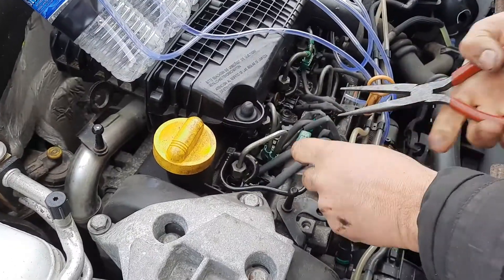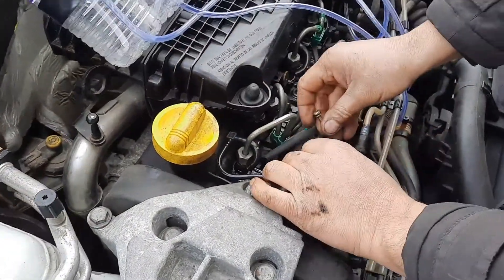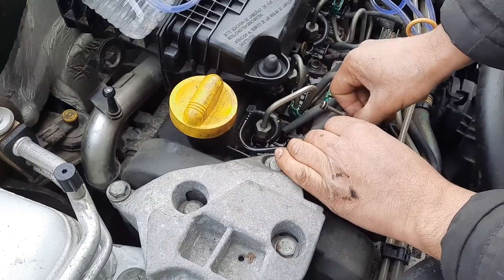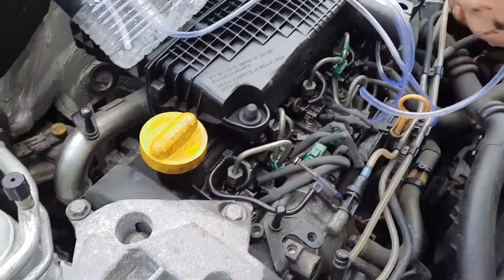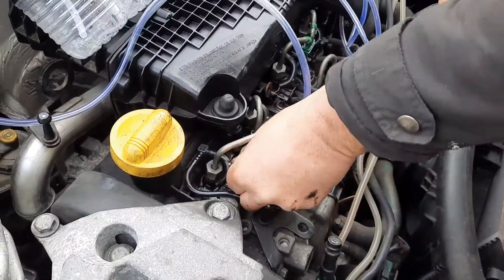First thing you need to do is remove the leak-off pipe off the diesel pump and blank it off. We're just going to use a bit of pipe with a screw in it, or you could bend the pipe over and clamp it. Then you put the four tubes onto the top of the injectors where the black pipes were, like this.